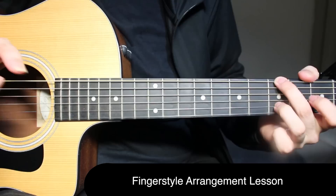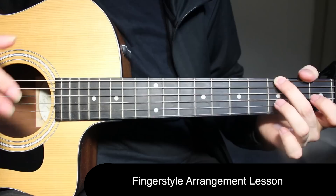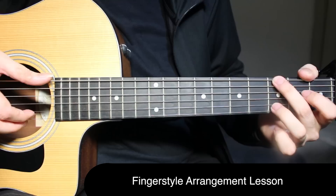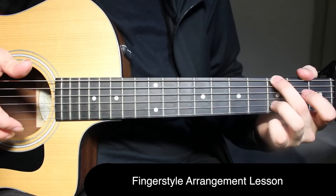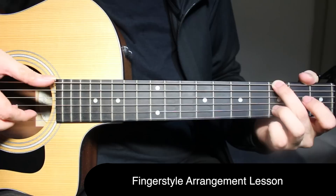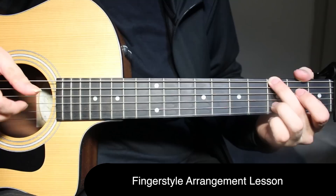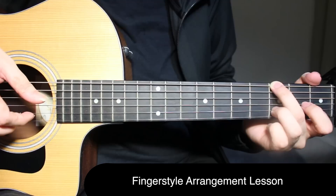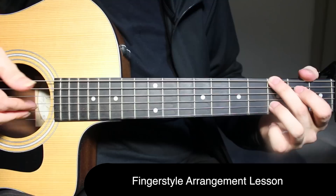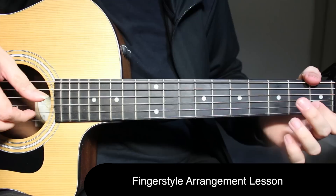Now on G: third fret on the top string, third fret on the second string, and open on the first string — all three strings played together with the wrist thump. Then do the wrist, do the slap. Then third fret on the second string and top string together — you can do another wrist. Then a hammer-on from one to three on the second string, open on the first string, third fret on the second string, then third fret on the second string, open on the third string, and slap. Then do a pull-off from one to open on the second string. That's all there is for G.